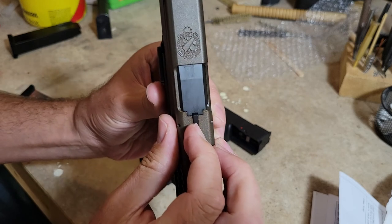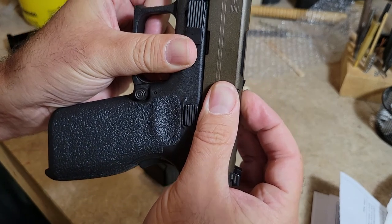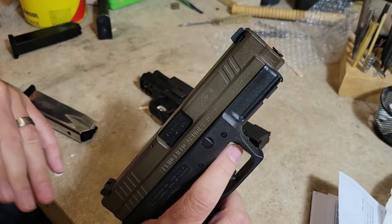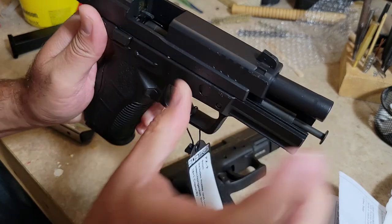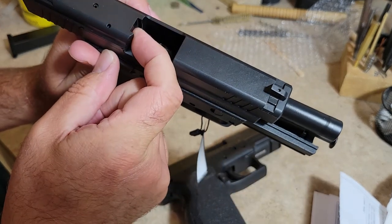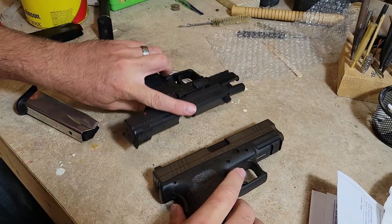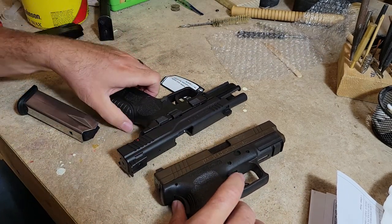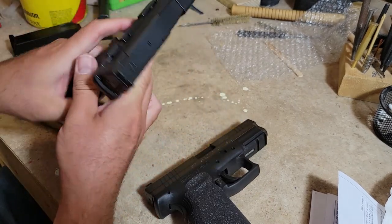What I was talking about before: we have a loaded chamber indicator that pops up here — if there was a round in the chamber it would be up like that so you'd be able to run your finger over it and check it. This one has an external extractor and when a round goes in the chamber it's supposed to bump out just a hair — you're supposed to be able to feel that. I don't know too many people that rely on that. Front cocking serrations on both.